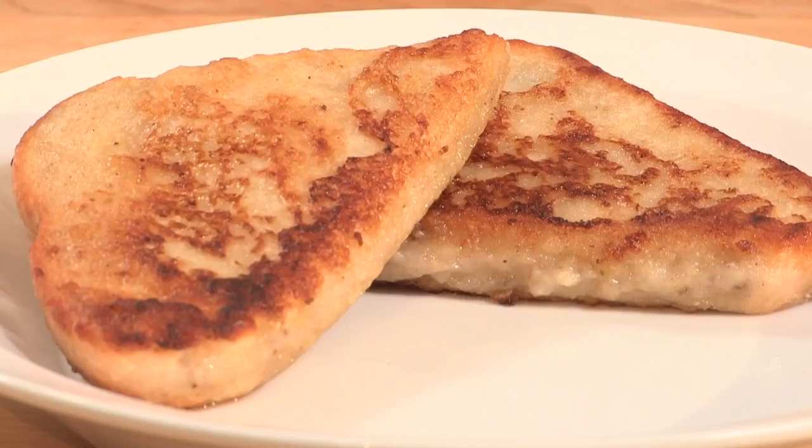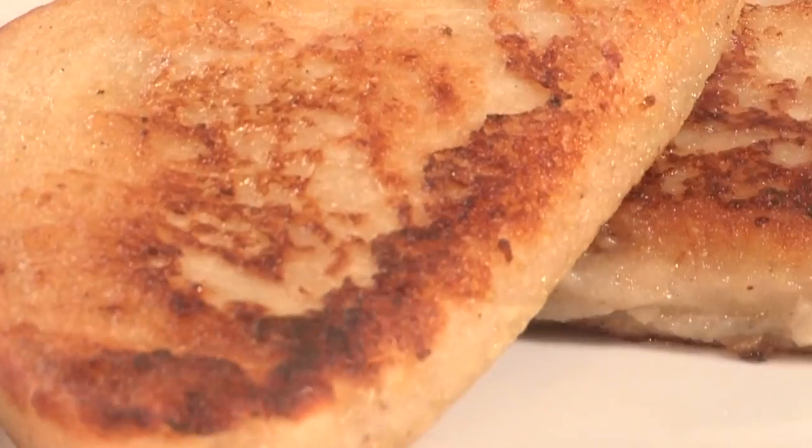So now they're beautifully golden brown on each side, they are perfect to enjoy any time of the day and make for a really indulgent snack. And that's how you make vegan French toast.